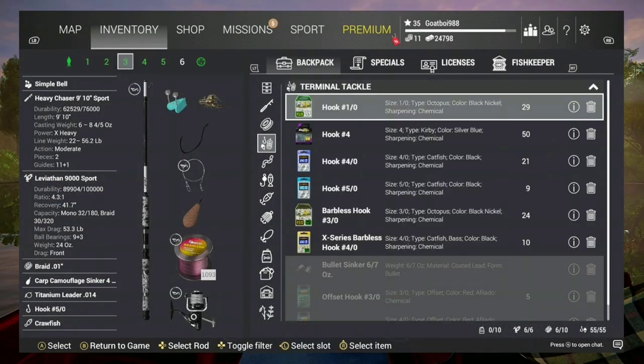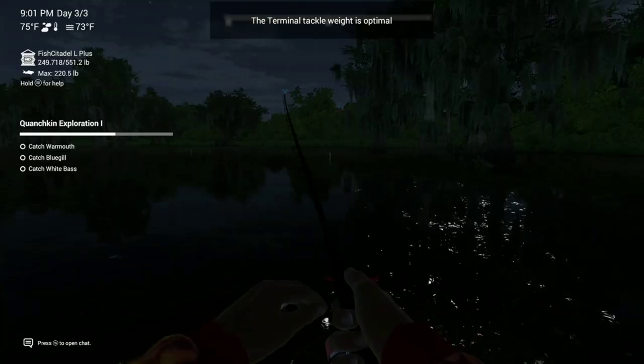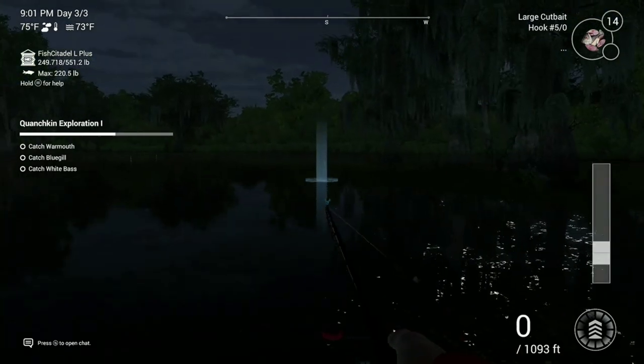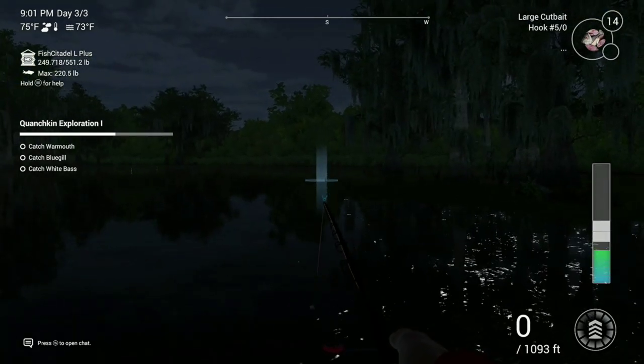You can use crayfish, but I recommend large cut bait or large minnows. You can also use duck muscle meat or blood — there's a lot of stuff you can use for these guys. I recommend a 5/0 hook if you want to catch big trophies and uniques, but you can use smaller or bigger if you'd like.